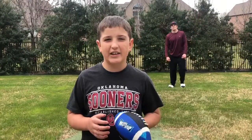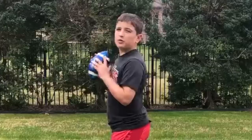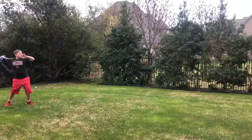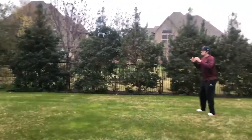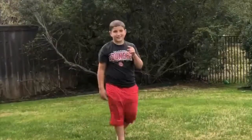Now we're going to put it all together, and I'll be throwing it to my big brother Bruce. That's how you throw a football.